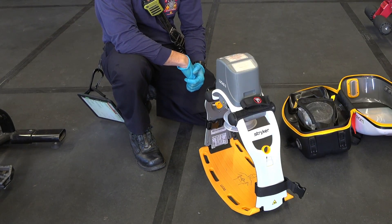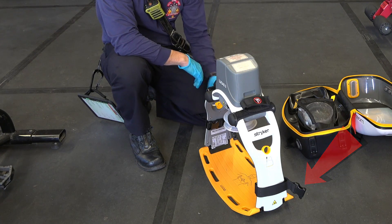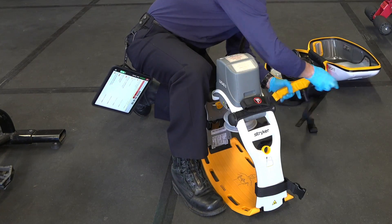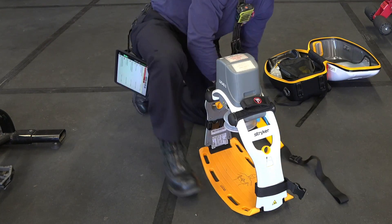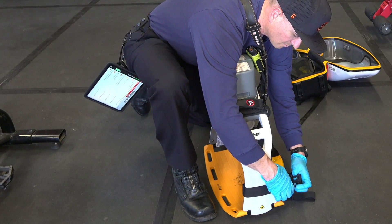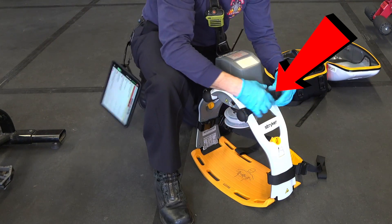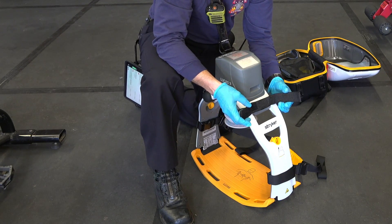A couple other things to notice: the attachments for the shoulder strap are low on the device, and they clip into these attachments on the bottom. When you're ready to attach the shoulder strap, you attach it on one side, pass it underneath the patient's neck, then attach it on the other side and pull it tight. And finally, there are straps up near the battery where you can place the patient's wrists so that their arms are up, out of the way, and not flopping down on the gurney.